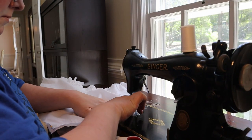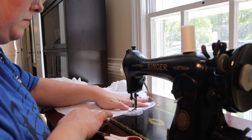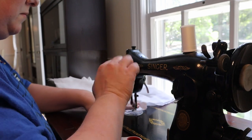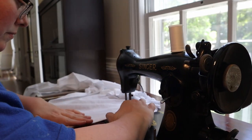Next I sewed the side seams. I really enjoyed using this vintage Singer and I really want one for myself — I wish I had room for one. My next step was top stitching the button plackets at center front.